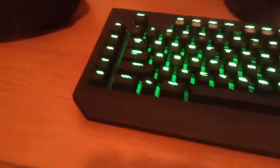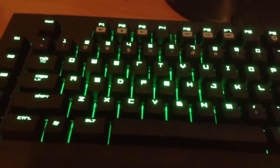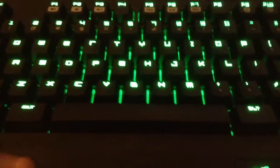The very first thing that I like about this keyboard is that it has a matte finish, so it's not a fingerprint magnet — you won't see any fingerprints on it.